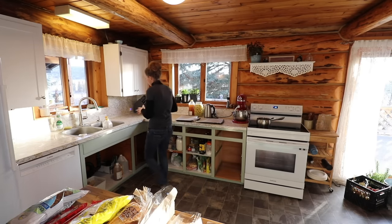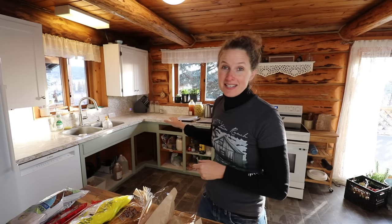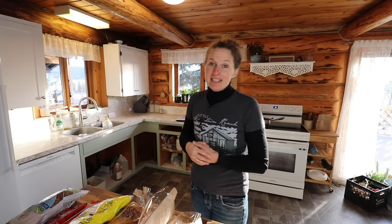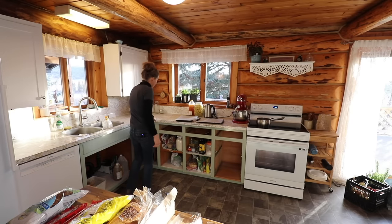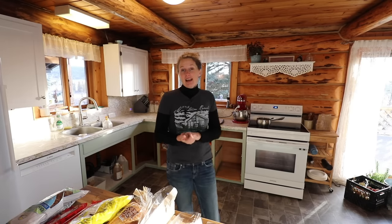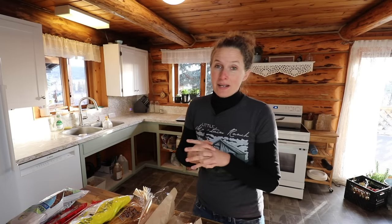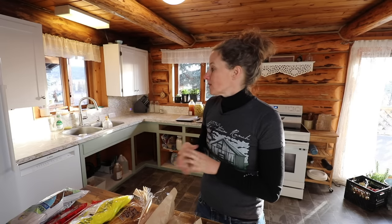We haven't decided yet what we're going to do for the countertop. I actually don't mind this 1970s countertop, but it has definitely seen better days — there are big chips here and all the way along the edge, and cut marks in it. Putting on a new countertop is going to be a fairly big project, so we'll probably leave that until midwinter.